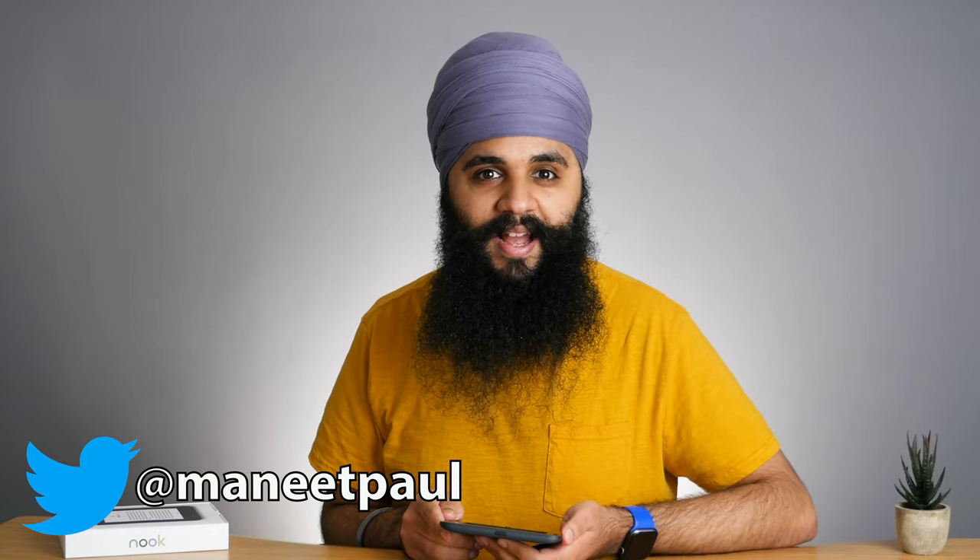Hi there, my name is Manith Val Singh. On this channel, we talk about the tools and techniques to live a more productive and intentional life. If that's something you're interested in, consider pressing the subscribe button down below.